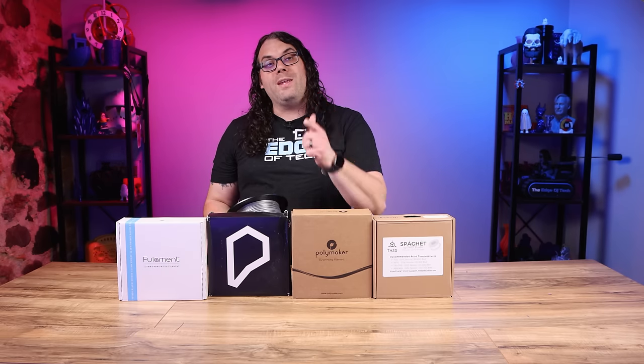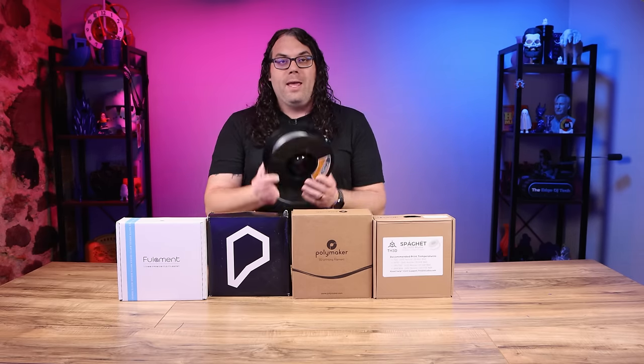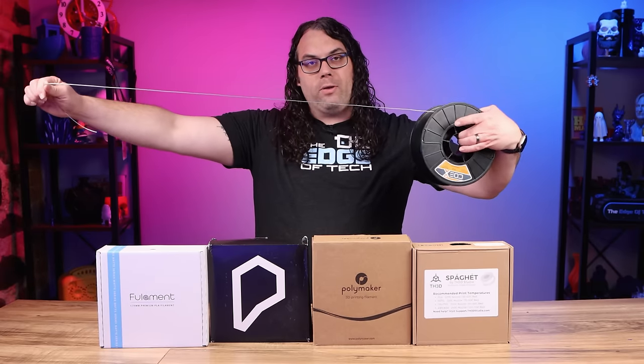Once you have a 3D printer, you need to get some filament. Filament is the material that creates the objects on your 3D printer. It comes on a spool and it looks kind of like weed whacker line when you pull it out.